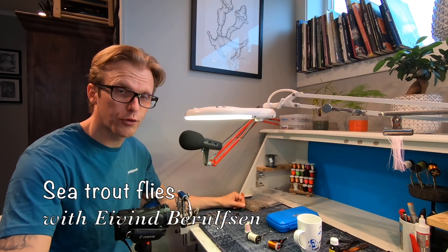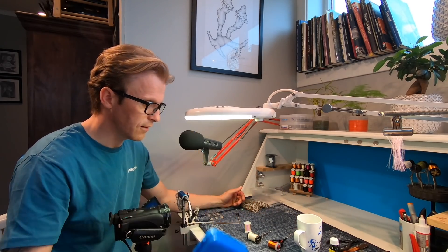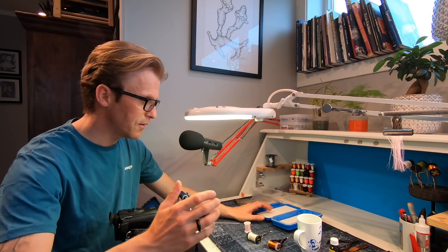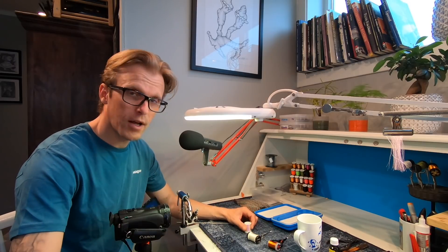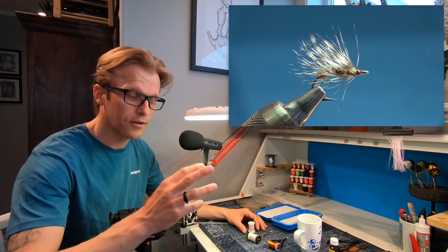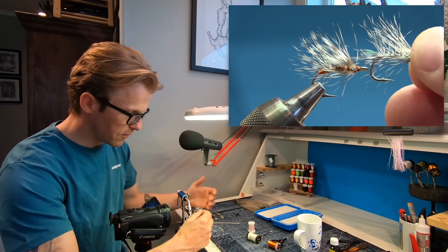Hi and welcome to another fly tying tutorial. In this series of tutorials we're going to look at all of my sea trout flies. This box is currently empty — no flies here — so my plan is to go through all of my flies. The first fly is a very simple and very effective one. It's called the F-all and it's tied with copper wire. I also have a similar one tied with mono thread and some mirage tinsel.